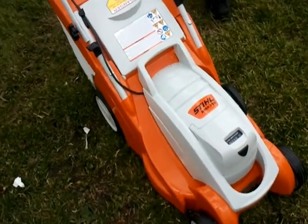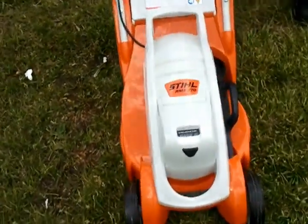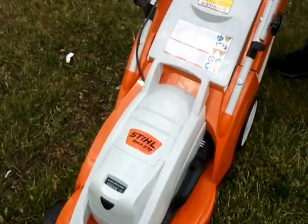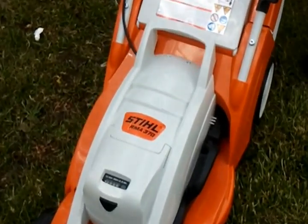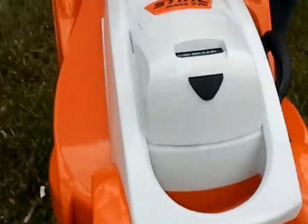Hello everybody, this is Anthony from Alpine Haunted Garden here to introduce you to the brand new RMA 370 Still Cordless Mower. It's brand new for 2012. It's extremely lightweight — it's actually less than 30 pounds.